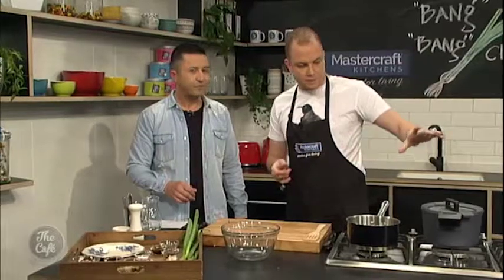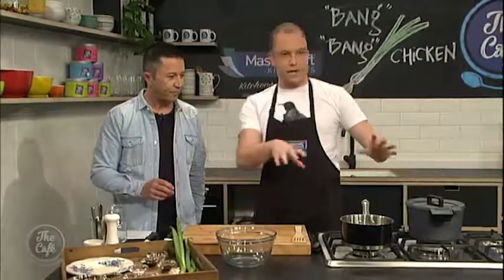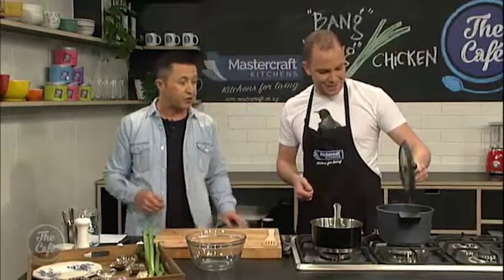Here we are in the MasterCraft kitchen with Tim, a MasterChef winner, and we're doing Bang Bang Chicken. What we did is we threw some garlic and some ginger in with the chicken, brought it up to a boil, and simmered it for six minutes. We just don't want to eat raw chicken — not advisable. We simmered that for six minutes, then turned it off the heat and left it in that poaching liquid. You should be able to smell all the ginger and garlic coming through — it's been floating through the entire studio and it smells incredible.